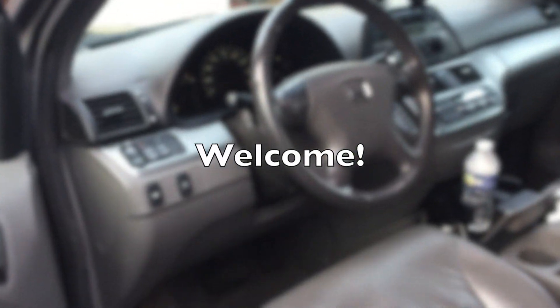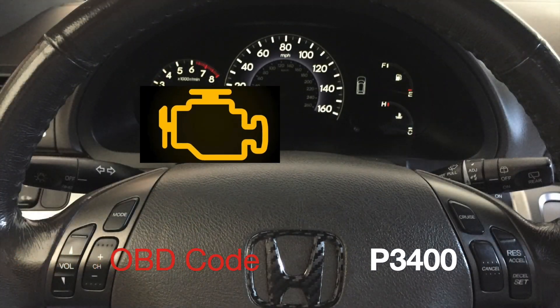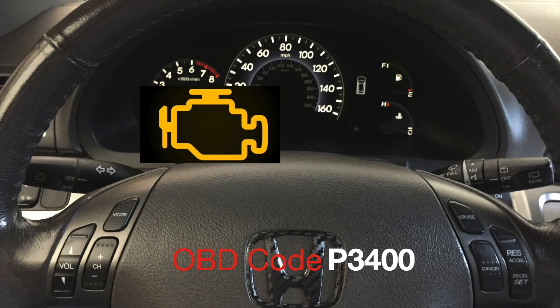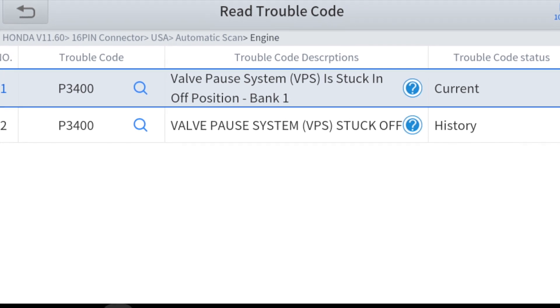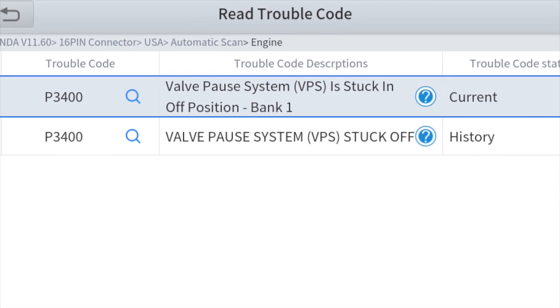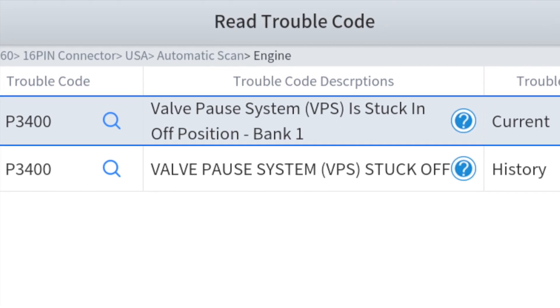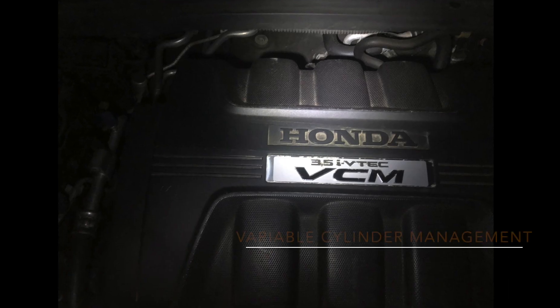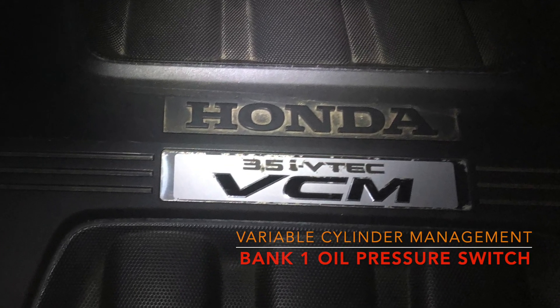Welcome to Professor's Garage and to the world of the check engine light. The warning light showed up recently on the Honda V6 engine, and my scan tool says it's P3400 — the valve port system in bank one is stuck in the off position. With the Honda VCM module, I suspect the bank one oil pressure switch is faulty.